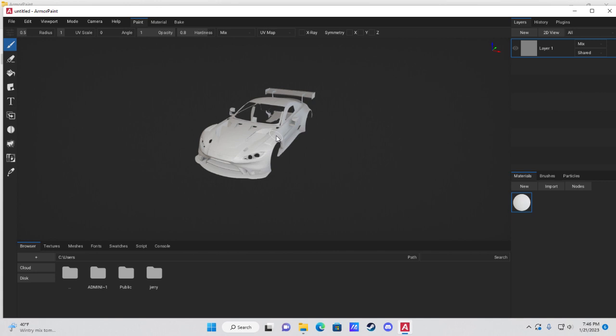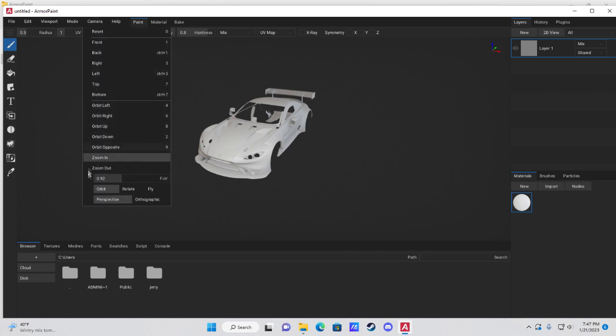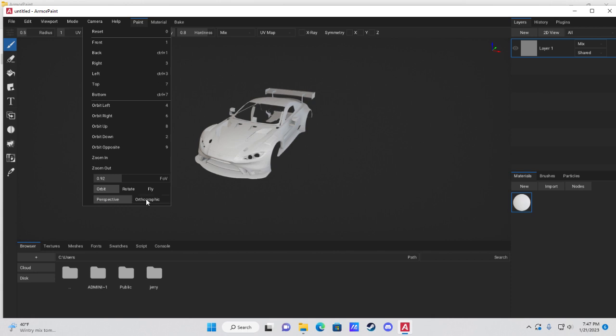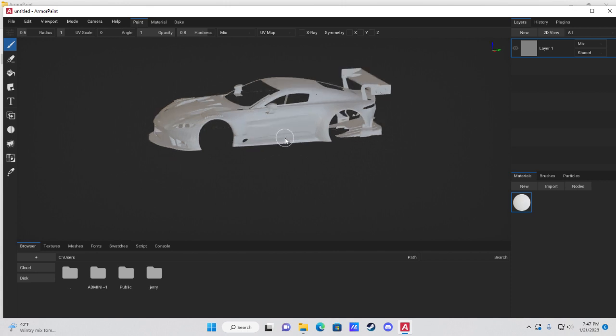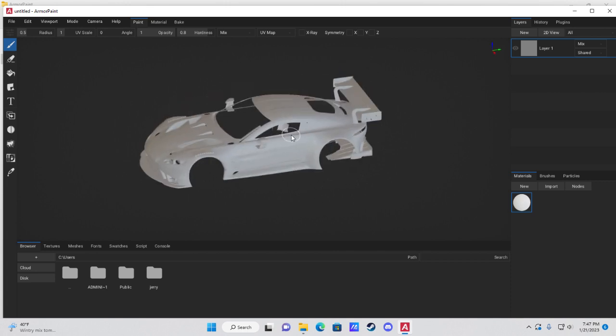A couple of quick housekeeping things before getting into it: first, come up to Camera at the top and change your view from Perspective to Orthographic in the drop-down menu. This will help when placing decals to make sure they don't place in a weird way.